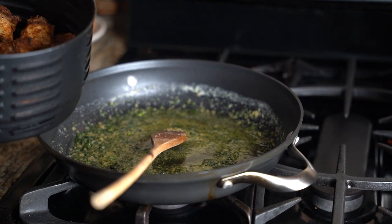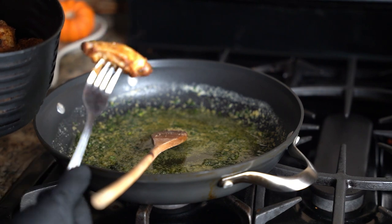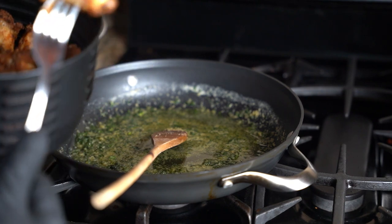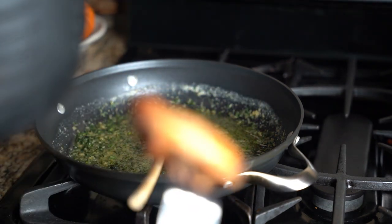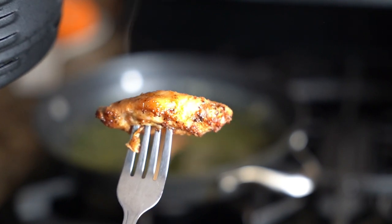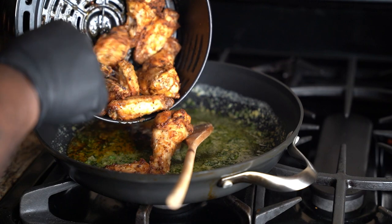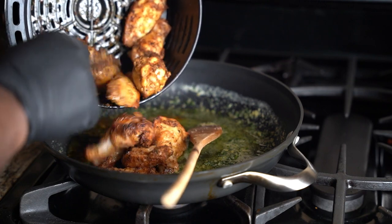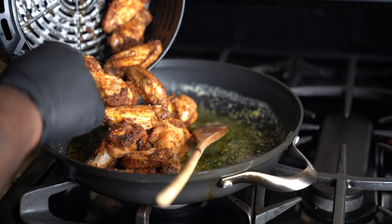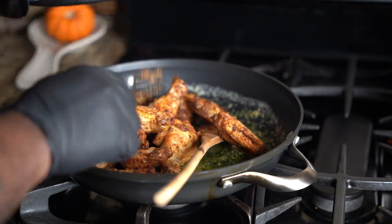Look at that wing — that's delicious, look how beautiful! That's your garlic chicken parm wing right there. It's a big vibe and you can't go around the vibe — garlic parm chicken wings, that's the vibe.